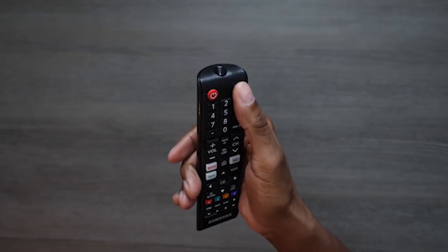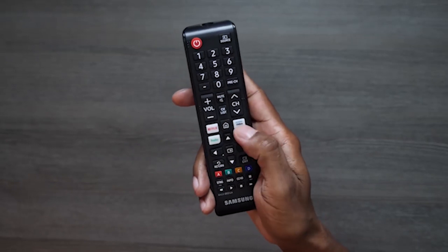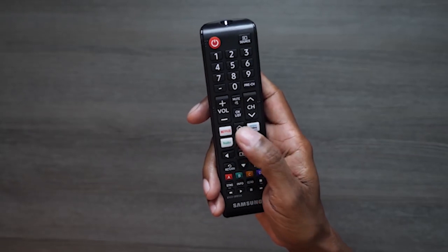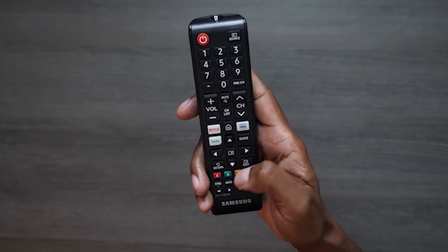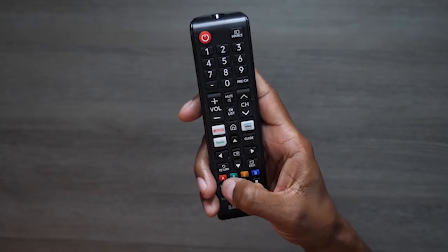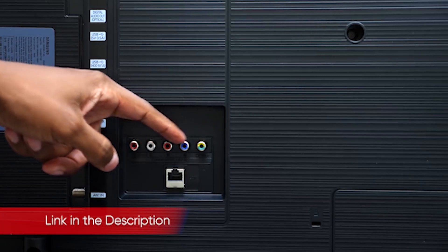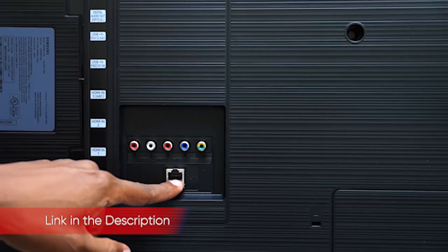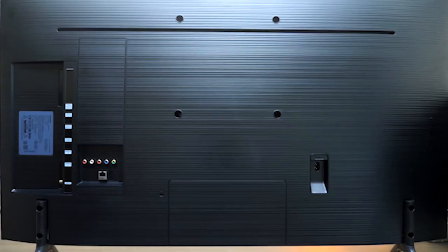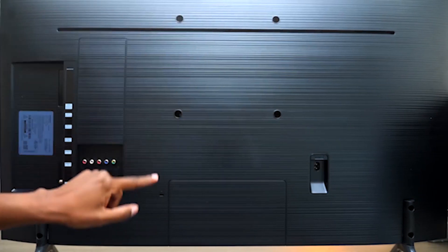The remote is a clunky, button-laden rectangular wand — an unpleasant step back from the simplicity of the Q90R's remote. It's an infrared-only model that requires direct line-of-sight with the TV, and has no pinhole microphone for using Samsung's Bixby voice assistant — no real loss there, as Bixby isn't very helpful. The biggest frustration is the remote's general design, which is covered with very similar-feeling rectangular rubber buttons. Even the direction pad's up, down, left, and right buttons feel the same as the surrounding menu and service buttons, requiring you to look down at the remote to navigate any menu.